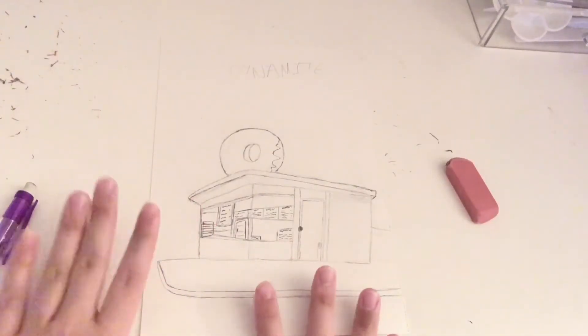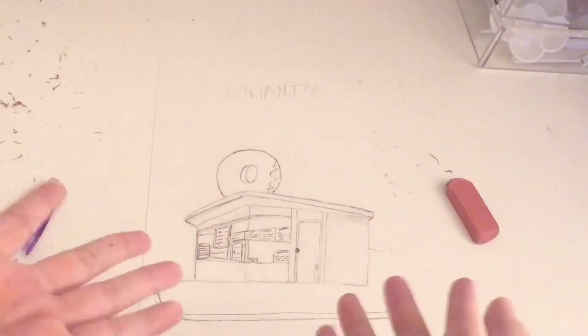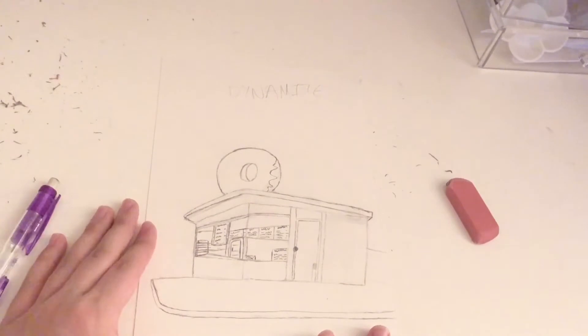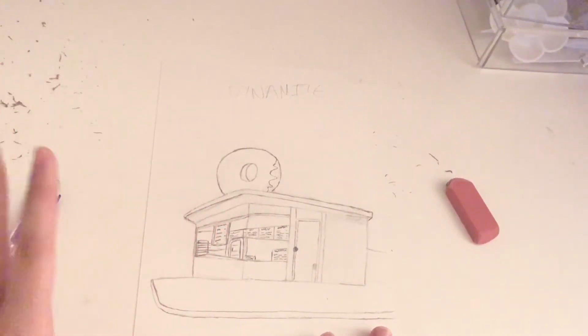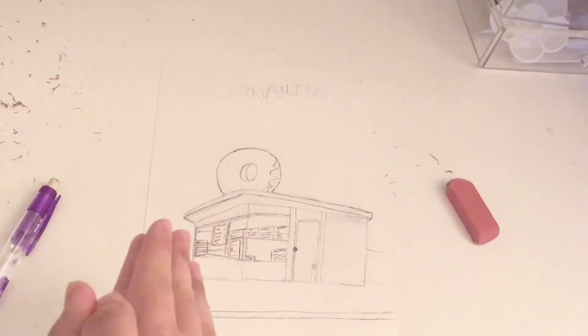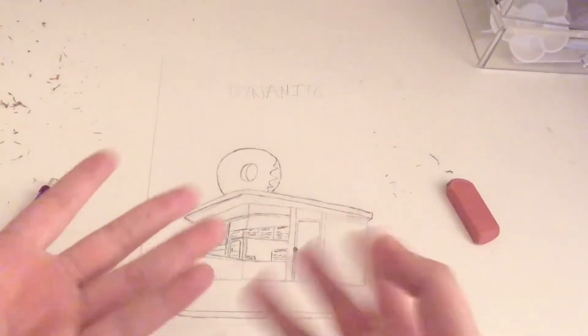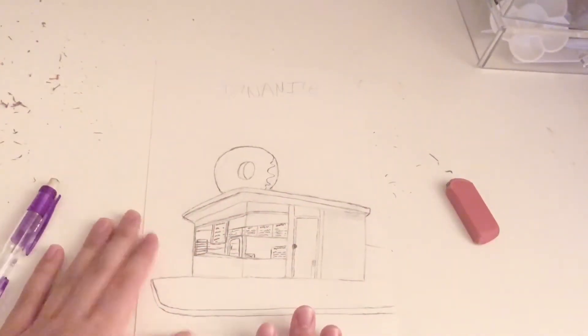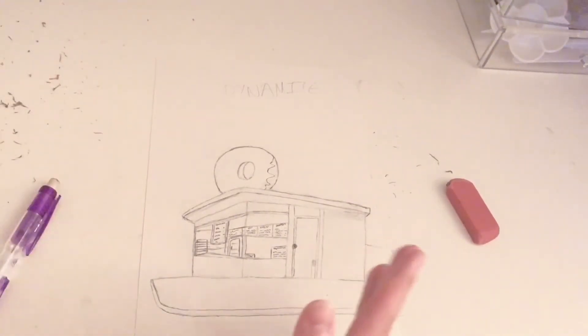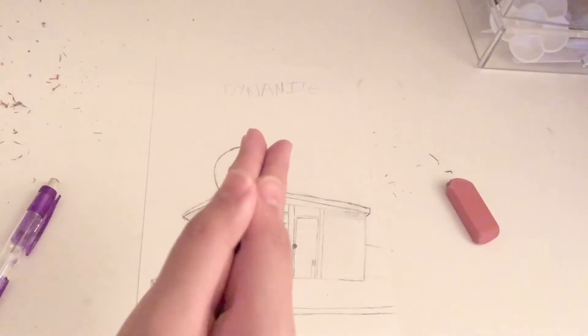Right now it looks pretty good, but it's getting kind of late — the lighting is getting too dark to really do anything and the quality is going to become grainy. I'm going to revisit this tomorrow morning and get the painting started. Hi everyone, I'm back — it's a little after lunchtime and I'm ready to paint!